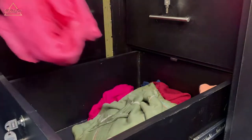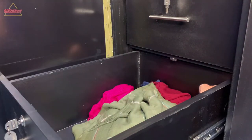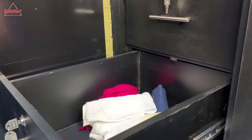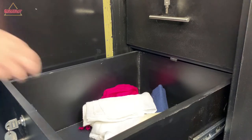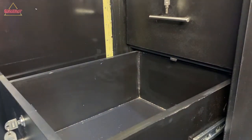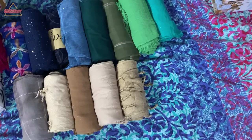First of all, take all your scarves from where you keep them and dump them on your bed. As you can see, I have a lot of scarves. I'm going to organize them by color coordination. I'm putting them in my drawer because it's more manageable.